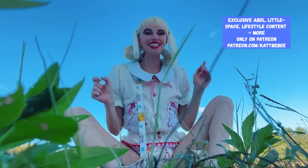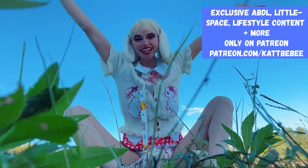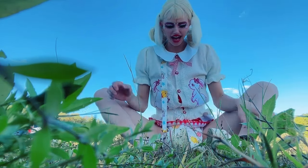Hi, welcome — or welcome back — to the channel! If you are new here, my name is Kitten, and today I'm doing something I have never done before: a diaper review outside. I'm being kind of lazy but also kind of extra.